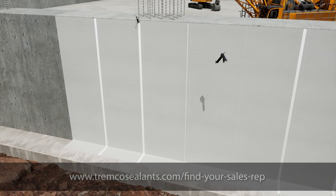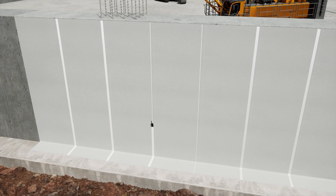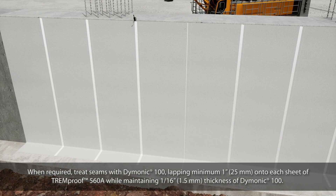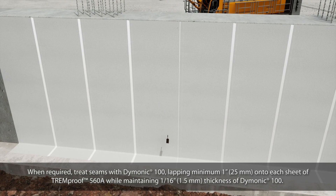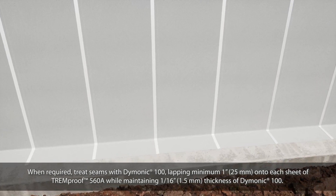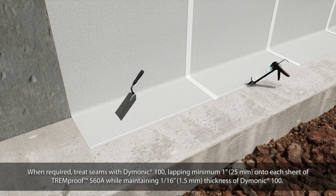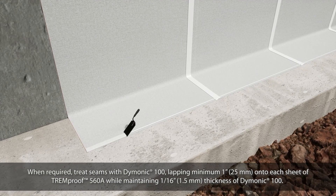TrimProof 560A must be mechanically roll-pressed with a J-roller to ensure the membrane develops sound contact with the substrate. When required, treat seams with Dymonic 100, overlapping a minimum of 1 inch onto each sheet of TrimProof 560A while maintaining 1/16-inch thickness of Dymonic 100.